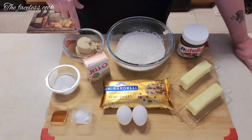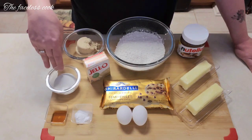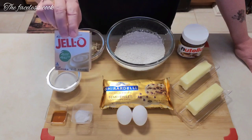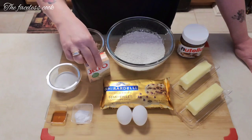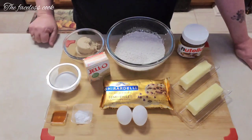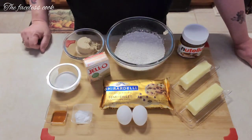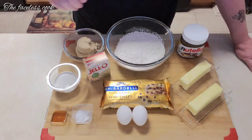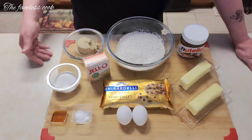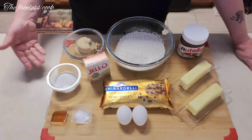Here's what we've got: about two and a half cups of all-purpose flour, three-quarters of a cup of light brown sugar, some regular granulated sugar, vanilla, baking soda, and vanilla instant pudding mix. We also have Ghirardelli semi-sweet chocolate chips, two eggs, some Nutella, and two sticks of salted butter. I use salted butter instead of adding a pinch of salt to the flour.